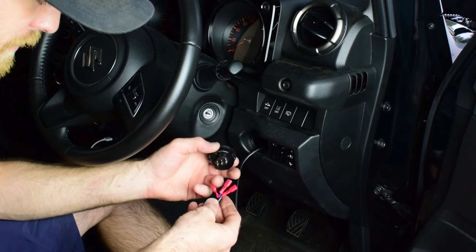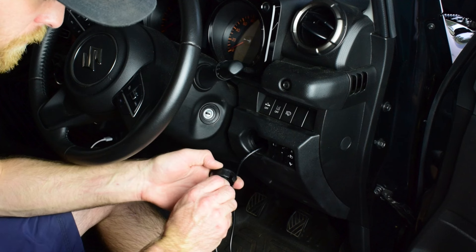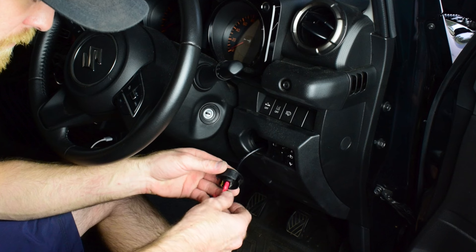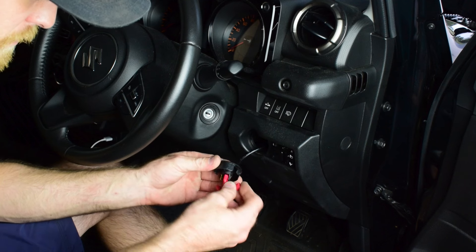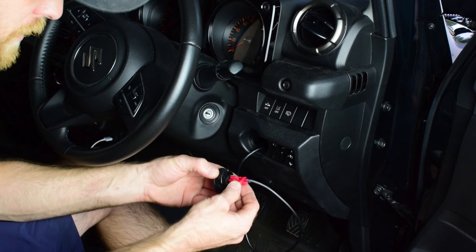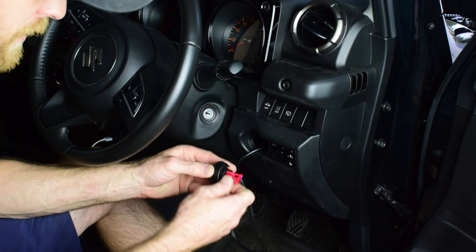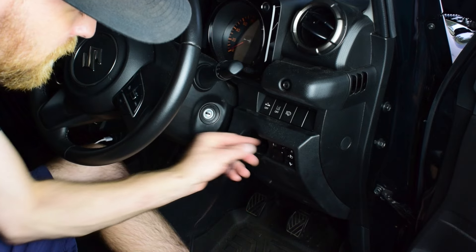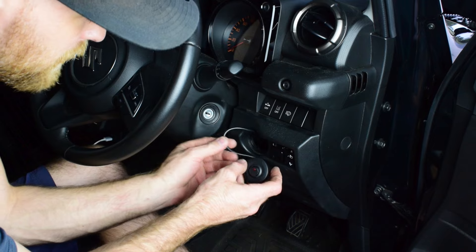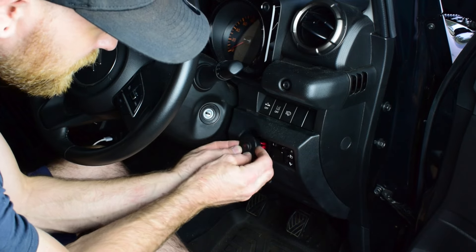I've got red on the center wire, blue on the bottom silver terminal, and then the black wire on the top golden terminal. Now I can just push that back in and fit my trim back to the vehicle and my switch.